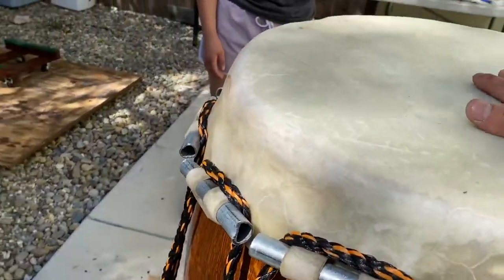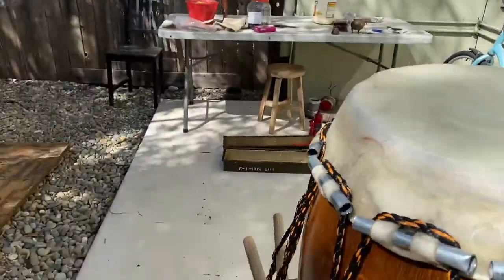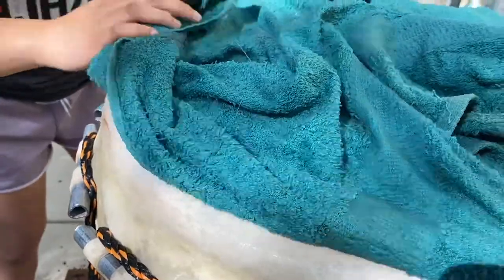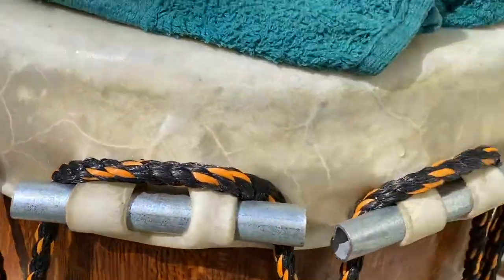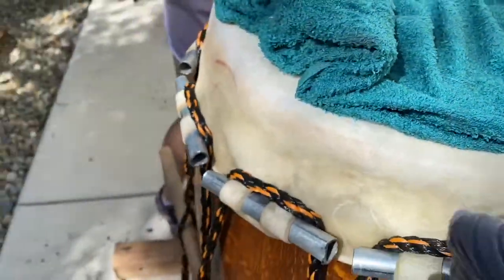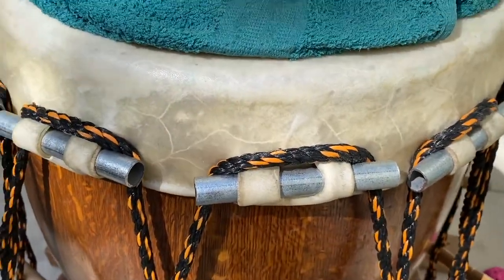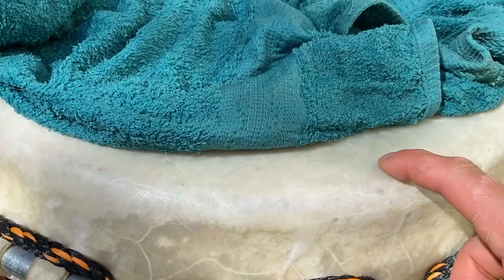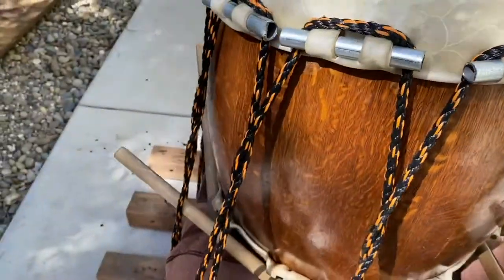Let me add a wet towel before we begin twisting. We want to keep the hide wet while we're stretching — a dry hide won't stretch. But we need the part we're pulling the mimi through to stay dry. It gets tricky: we don't want the towel to hang down and drip onto the mimi. Keep a rag handy and be mindful. If the mimi get wet and rip, that's where things break.